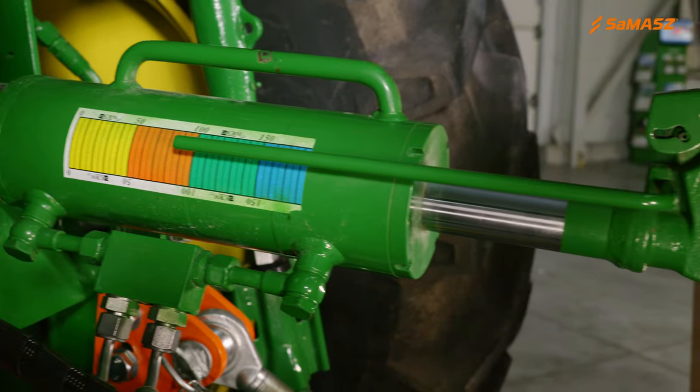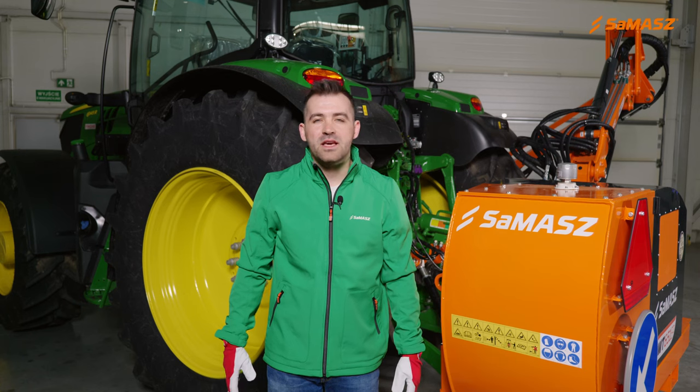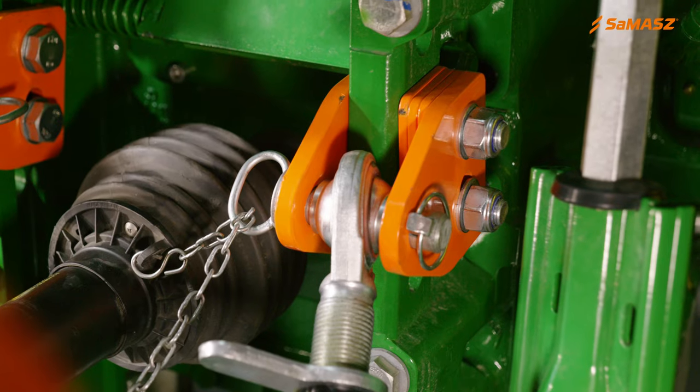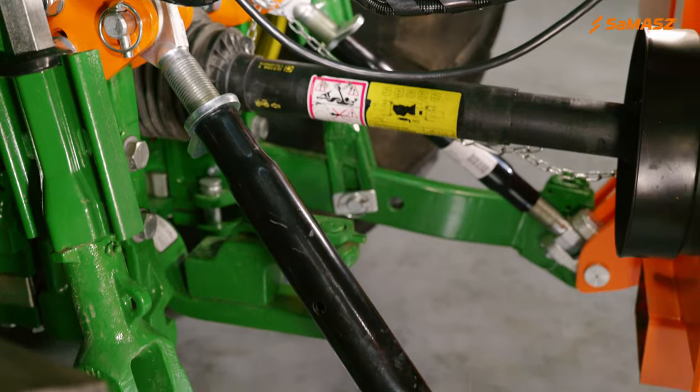The first thing we need to do is to hook up the machine to the tractor's three-point hitch. To do so we use lower links and the top link. The next step is to fasten the machine onto the tractor with additional linkage stabilizers, which additionally secure the machine's position.